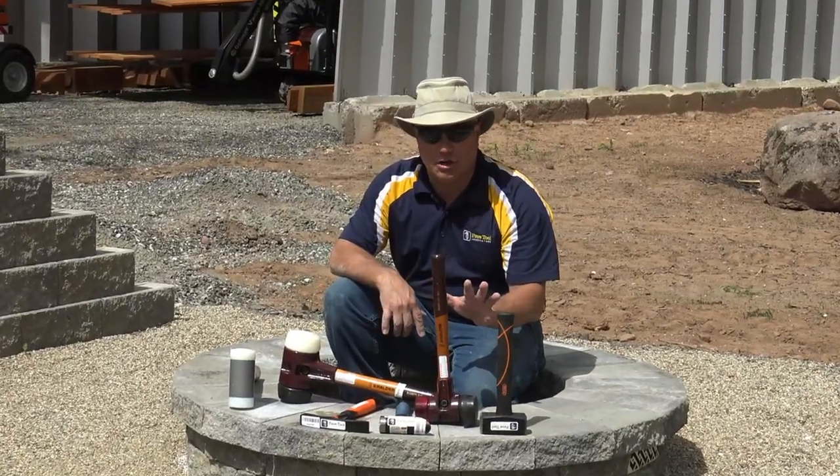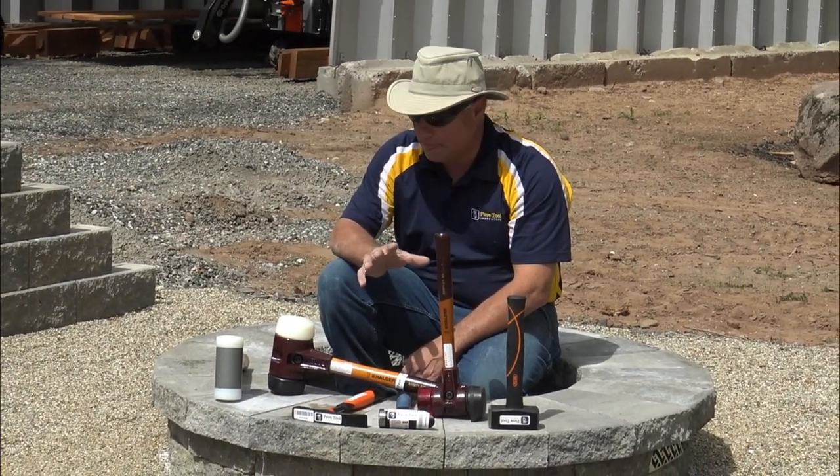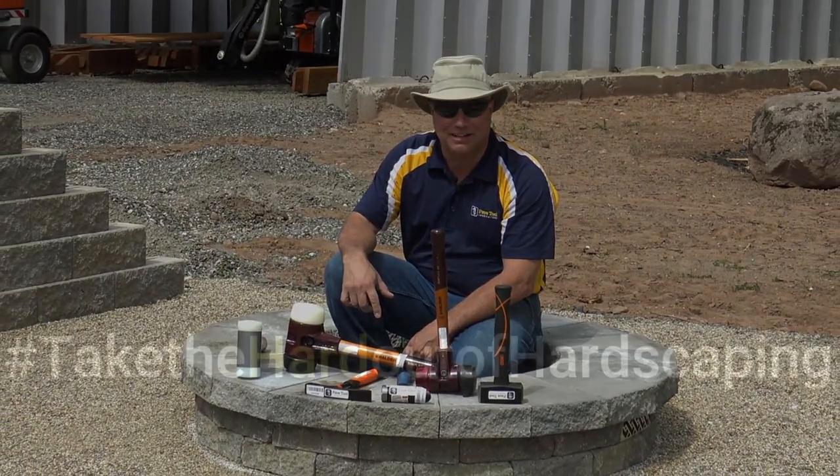These are all made in Germany. Halder's been in business since the middle of the 1800s. Don't be fooled by some of the knockoffs that are out there. The replaceable heads make it super easy to work with, and like we always say, buy your last mallet first.